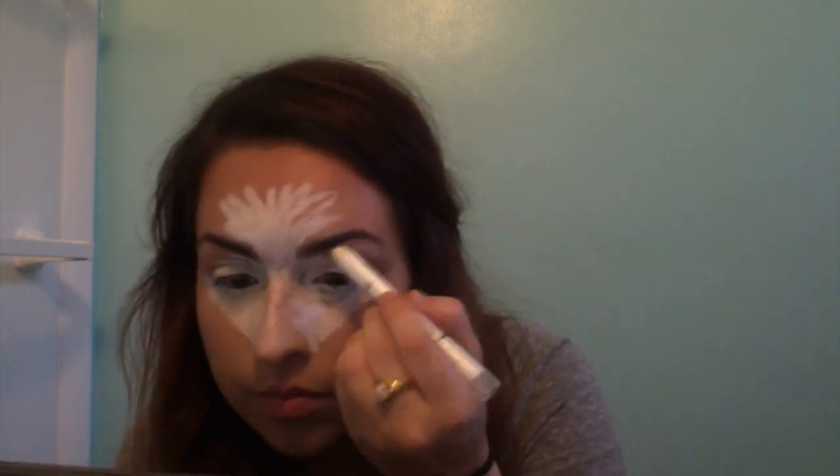Underneath your eyes you're going to want to do a triangle shape section. Blend that underneath your eyeballs — it's going to also help cover any dark circles, making you that much more pretty. Underneath your brow bone as well. And if you had some type of really opaque cream paint, that would probably work a lot better. The point of doing this is literally just blending, because if there's any harsh lines, it's not going to look right.